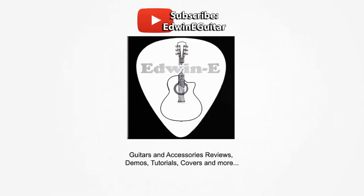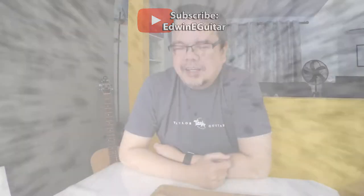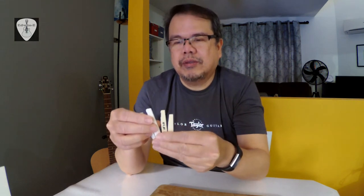Hi guys, Edwin here, welcome to my YouTube channel. Today I will tell you something about acoustic guitar saddles. There are many different materials used in acoustic guitar saddles — the most common are plastic, bone, brass, and some synthetics like tusk and new bone. Today I have samples here: plastic, tusk, and bone.